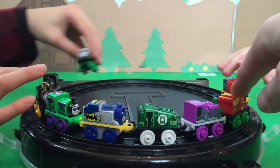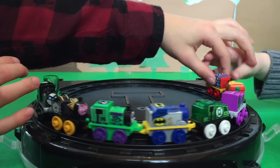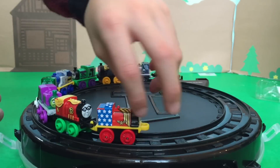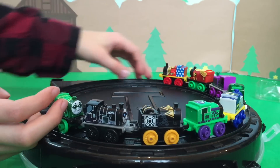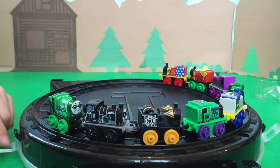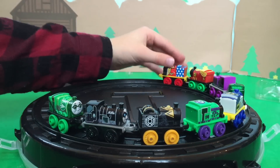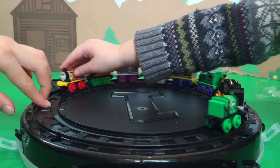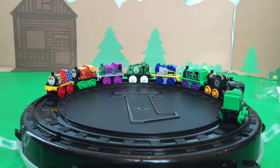We love the DC Super Friends minis because they're so unique and so much fun! They take the Thomas characters to a whole new level with all these different designs and all the detail on them. Leave a comment below — tell us which one is your favorite DC Super Friend Mini! We always make sure to write back to our people who comment, we love interacting with all of you guys! Bye, thanks for watching the Choo Choo Channel! Don't forget to click subscribe and give us a thumbs up — we love thumbs ups, thank you, bye!